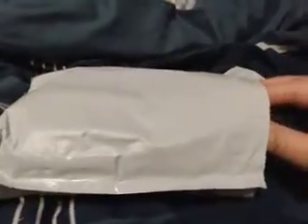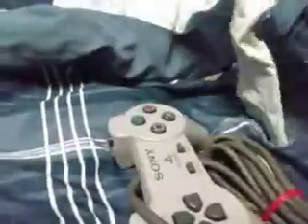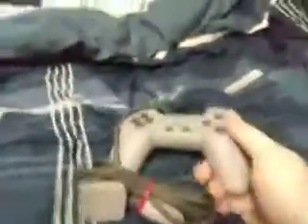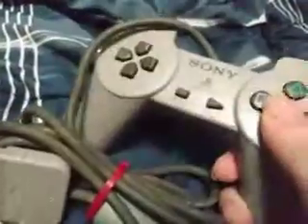I already opened it but I didn't take it out of the package because I can't open it with one hand. Let me get this thing, let me take it out a little bit. All right, cool — oh wow, there it is! As you'll notice, it doesn't have knobs like the other controllers do. Wow, this is really cool.